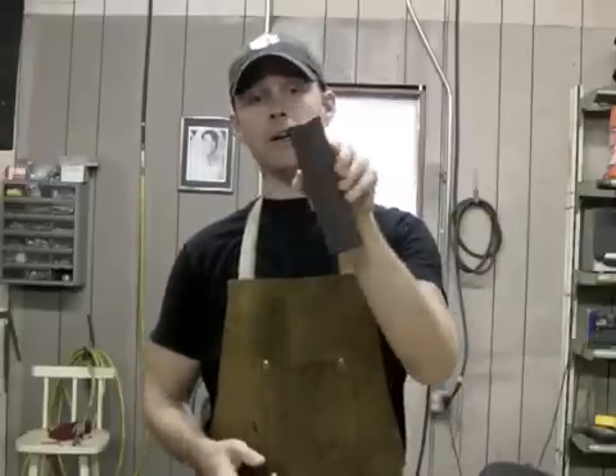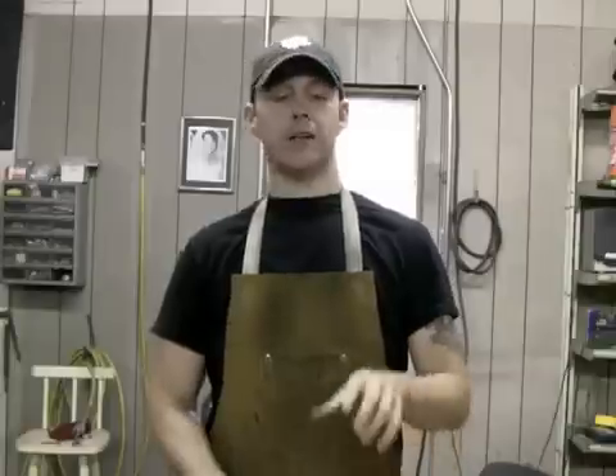Stay tuned next week for post number three, which is going to be the last post in this series on how to choose the right materials for the job. I'm going to go over things like cap rail and other decorative pieces that you can quickly and easily put on your railing to make them really pop — and I'm going to show you how to do it very easily so anybody can do it.